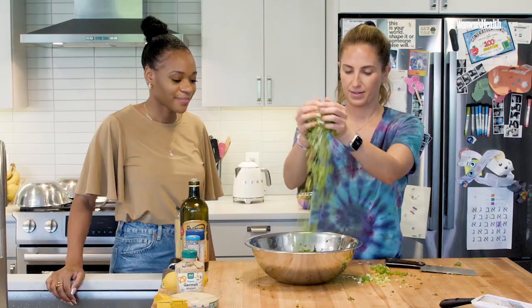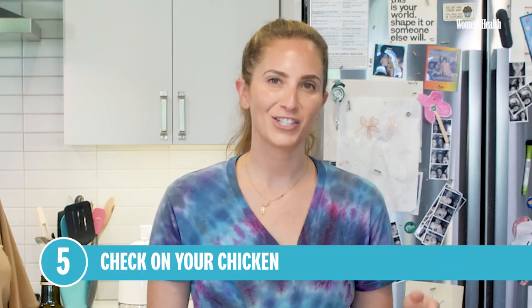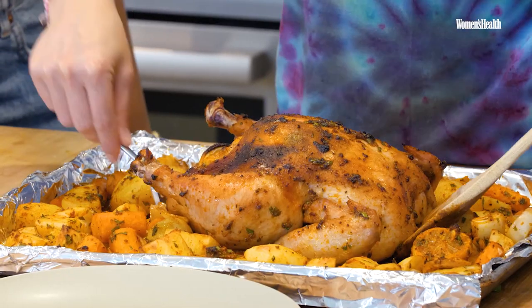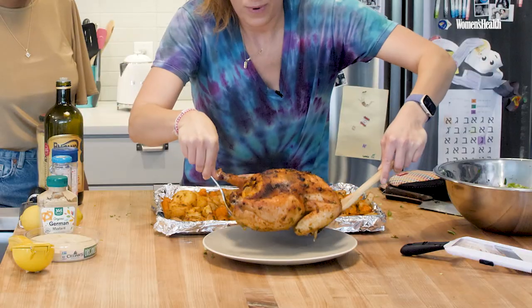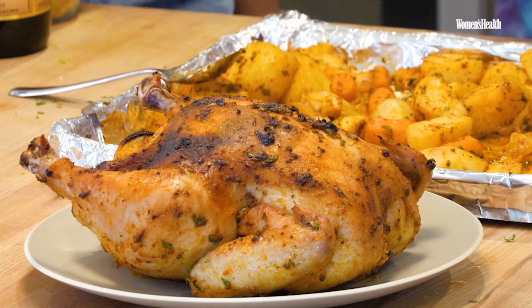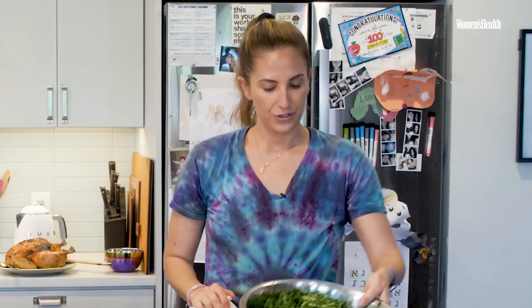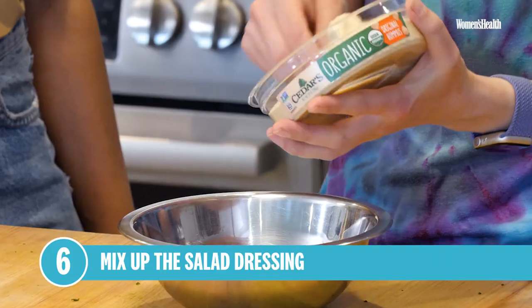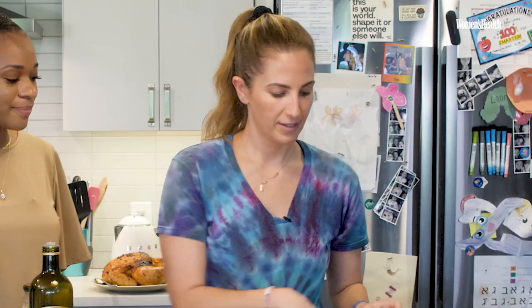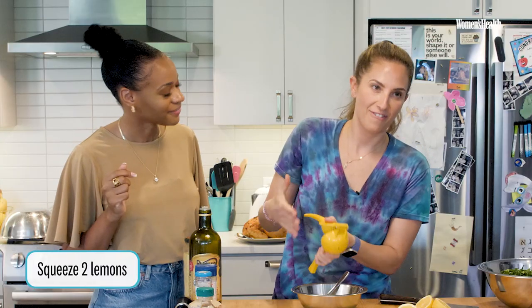I'm going to go check on the chicken — I think she's probably done. Here she is. Very carefully take the chicken. Let the chicken rest for about 20 minutes or longer. Now we're going to do the dressing. First ingredient for the vegan Caesar dressing is hummus — a good source of fats and protein. The juice of two lemons: every good dressing has acid and fat, and my acid of choice is always going to be lemon juice.